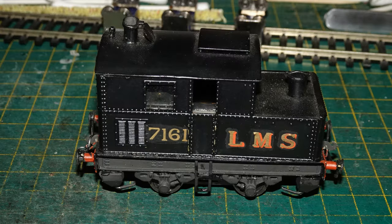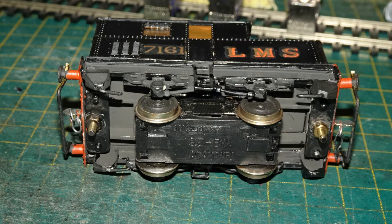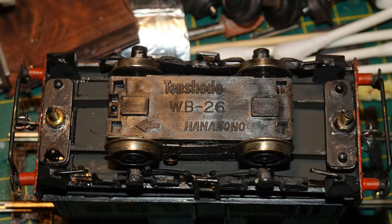Seen here is the second OO gauge model of a Sentinel shunter that I acquired, and this time a kit-built example from a kit of unknown manufacture. Both this model and the Model Rail Dapol version are clearly based on the CE/CEDG Sentinel engines. This two-rail kit-built version is mounted on a pre-made Japanese O-4-0 chassis; you may see the markings on that chassis reading Tenshodo. It's not a chassis I'm terribly familiar with.